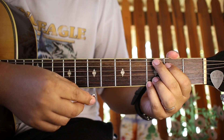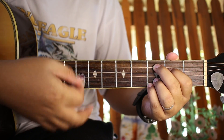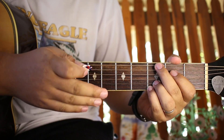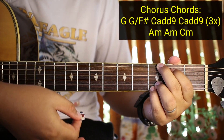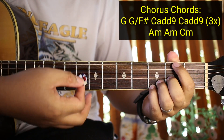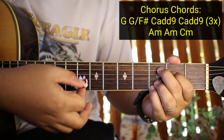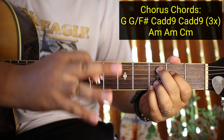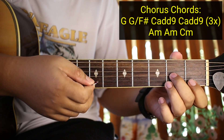So dito na ngayon tayo sa chorus, ituloy na kagad natin sya para makuha nyo. Dito na yung banda - If I could be your superman, fly to the skies and back again. So yung mga chords natin sa chorus ay G, tapos G over F sharp - para lang syang intro kanina. Pero dinagdagan lang, tapos C add 9, and then C add 9 uli. Tapos 3 times yung gagawin, and then pagkatapos ay A minor.